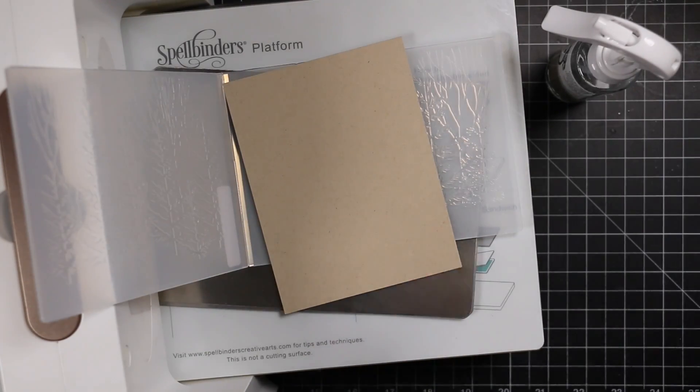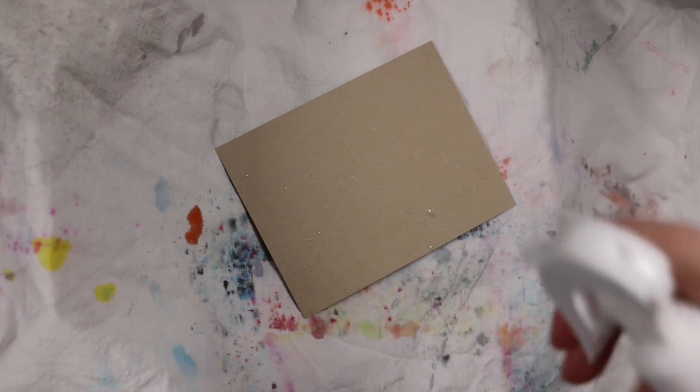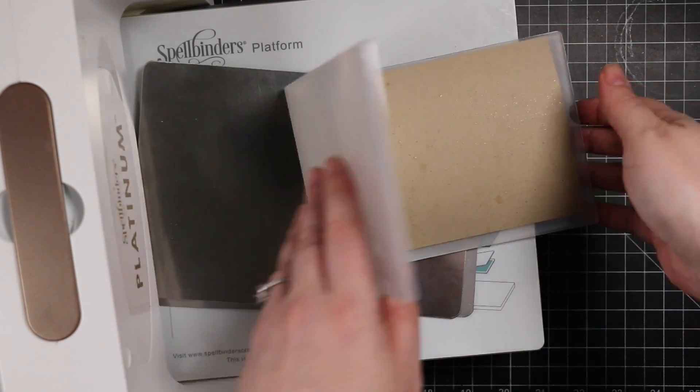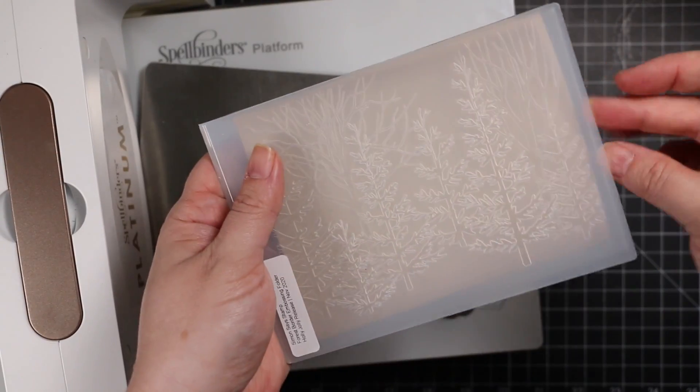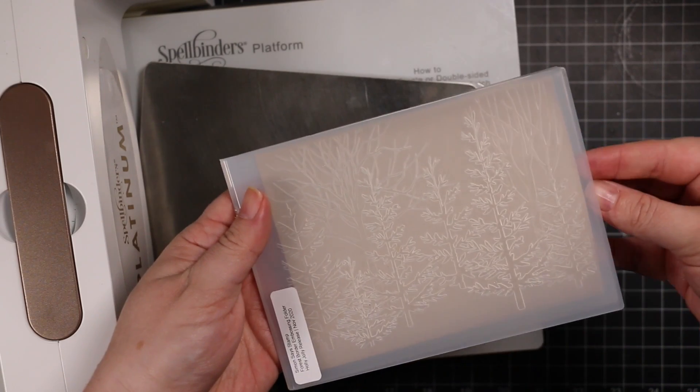If you don't have metal shims, or you only have 1 metal shim — because most people, if you have any, you're only going to have 1 — a couple pieces of really heavyweight cardstock work great as well. I've seen other designers do that. And the other thing I really like to do is lightly spray my cardstock before I run it through.